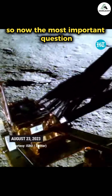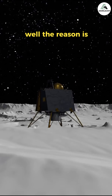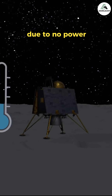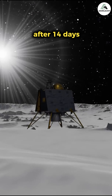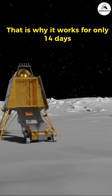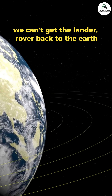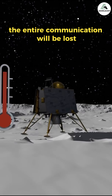The most important question is: why does the mission work for only 14 days? The reason is that sunlight falls on the Moon for only one lunar day, which equals 14 Earth days. After that, due to no power, the rover will not work. If the Sun comes back after 14 days, there is very little chance of recharging it. That is why the mission lasts only 14 days, and we cannot bring the lander and rover back to Earth. After 14 days, all communication will be lost.